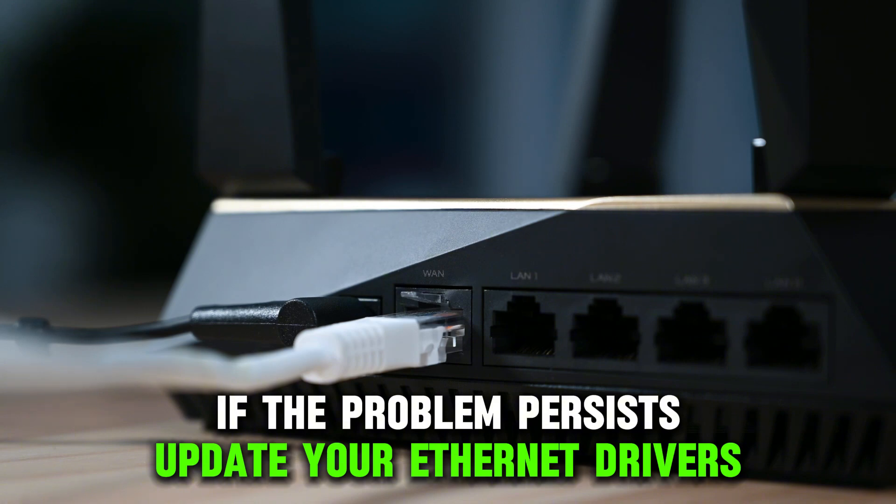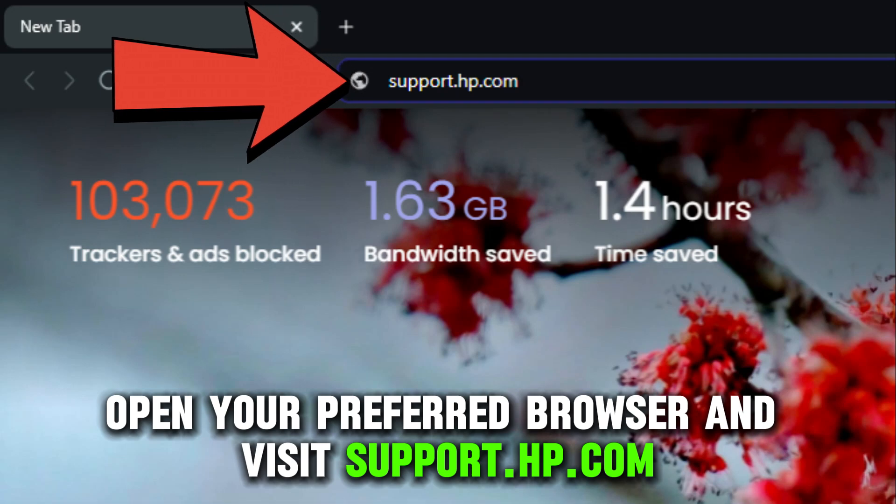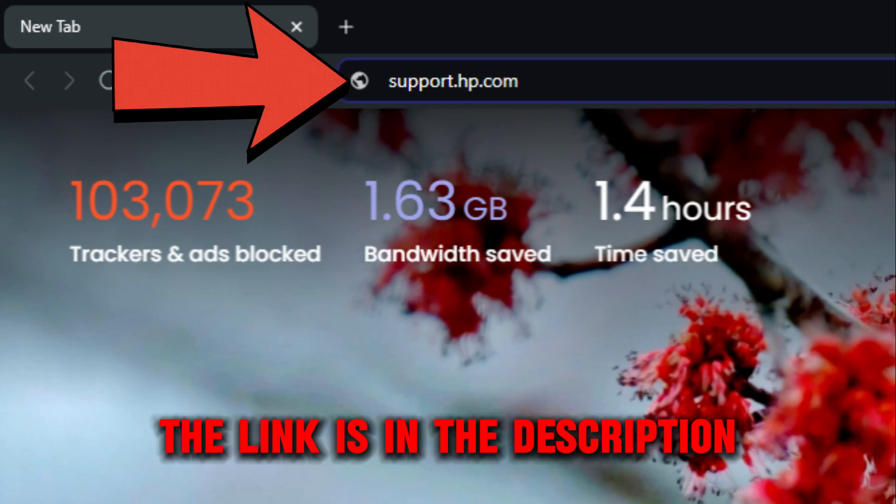If the problem persists, update your Ethernet drivers. Open your preferred browser and visit support.hp.com. The link is in the description.